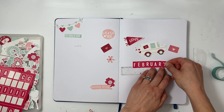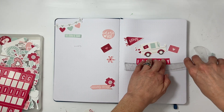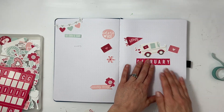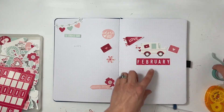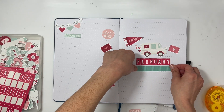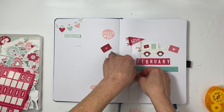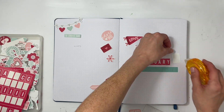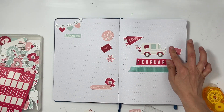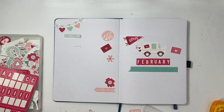How ridiculously cute is that mail truck — I just love it. So that is kind of my focal die cut and I'll use a bunch of other die cuts spread throughout. I love the idea of a mail truck and love letters — it's perfect. I'll put some washi tape right below it so that it anchors down the February and the die cut. I'll add in another little love note and a banner that says love.